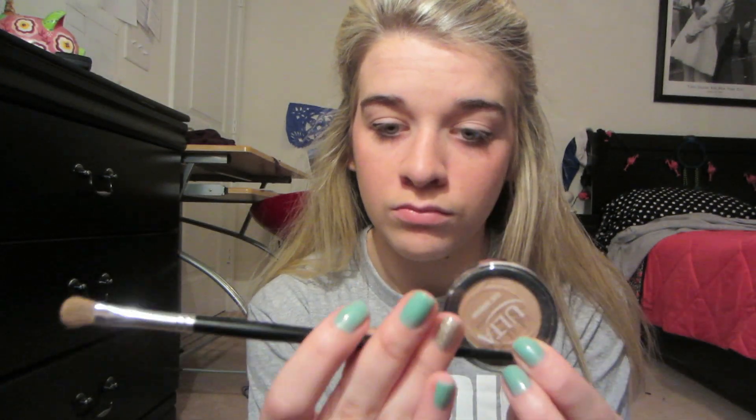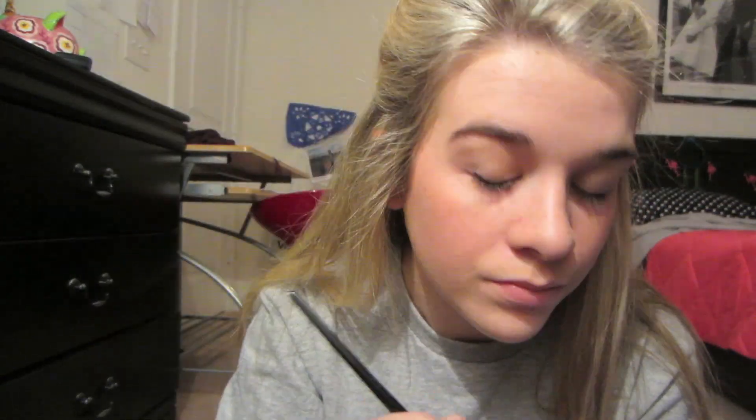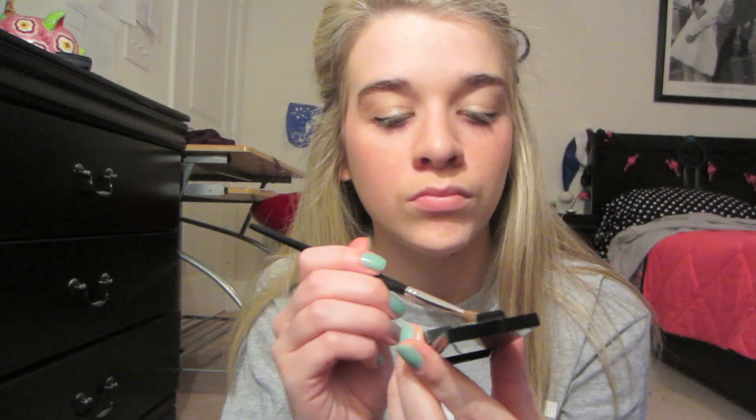Next I'm going to use some Ulta Eyeshadow, and I'm going to put it on with an Ulta Professional Brush. Brands don't really matter. The color I'm using is called Lustre. This next palette is also from Ulta — it's a four-color thing — and I just use the lighter color on the inner and under part of my eyelid to make my eyes pop.